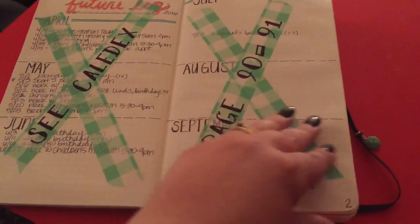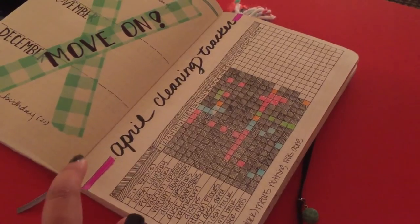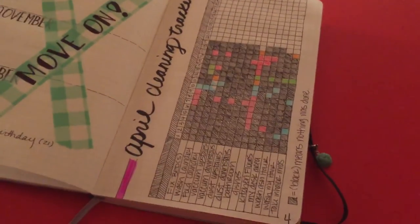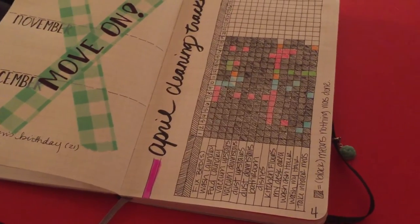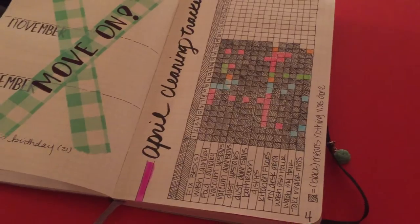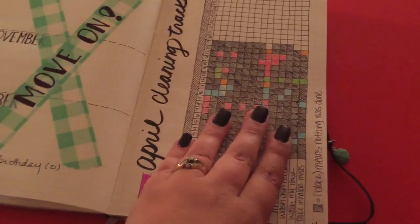I tried doing a habit tracker page — this is just my cleaning habit tracker. It was working okay and I'm keeping up with it, but it's not helping me stay on task. What's actually helping me the most is going into my planner every evening and writing my to-do's for the next day. I'm just really better at daily to-do lists, so I'm probably not going to do the habit tracker again in May.